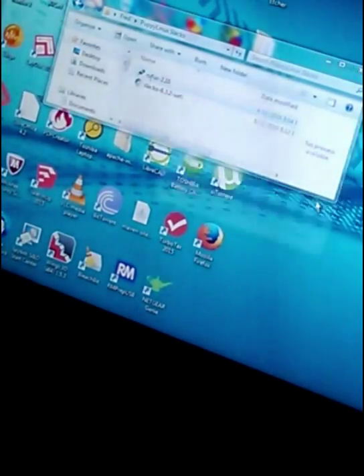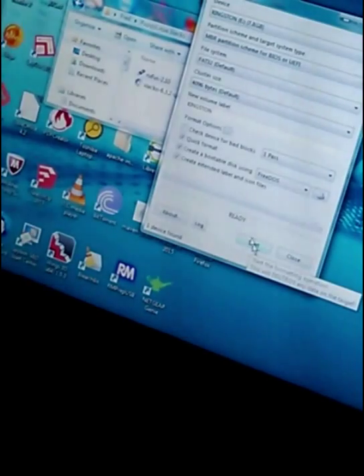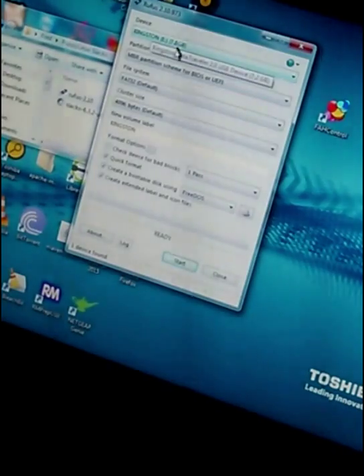Start Rufus, double click. Okay, it's a Kingston 7.8.